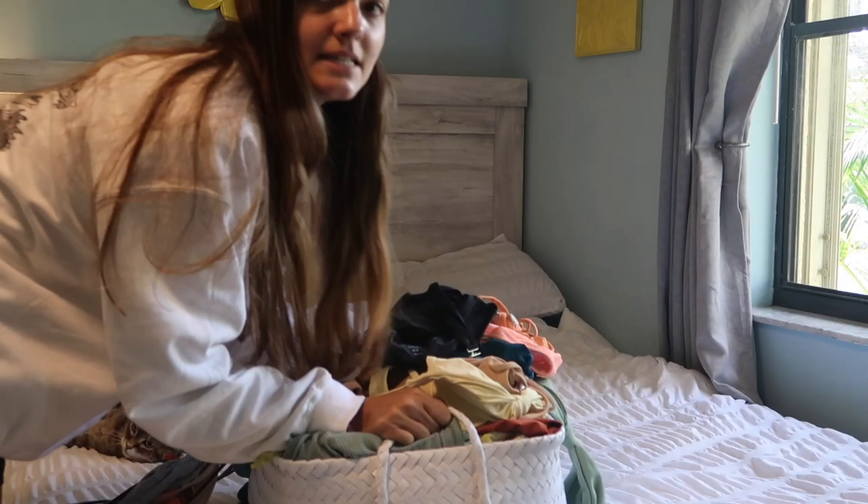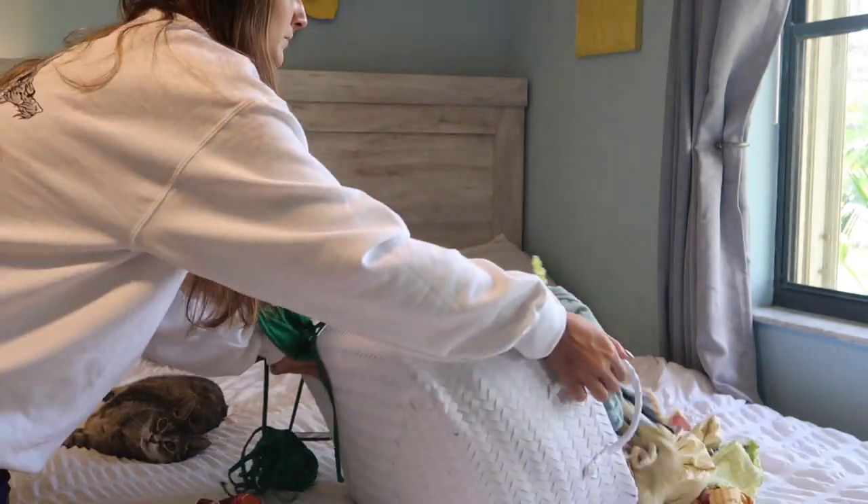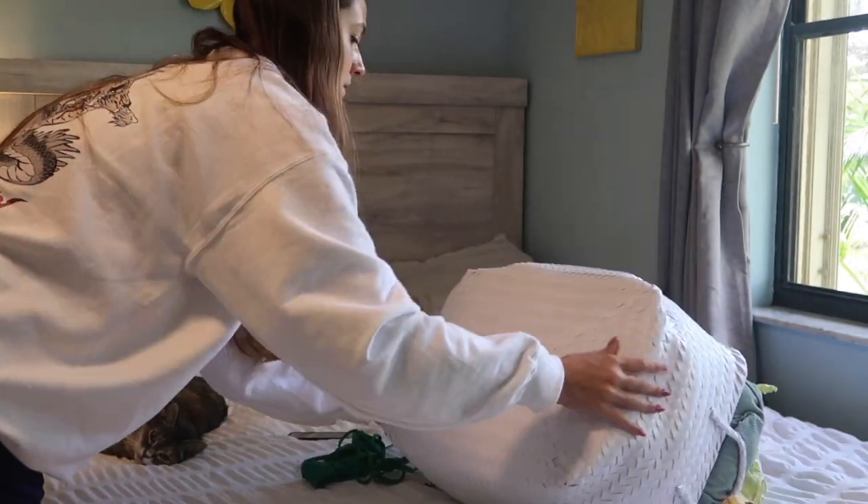I have a ton of bikinis, so the reason I'm doing this video right now is because I need to clean out my bikinis. I feel like this would be the perfect time to go through and see which ones I like and which ones I don't, and which fit me and which don't. It's definitely overflowing right now. I basically just went ahead and made piles all over my bed of all the different brands.